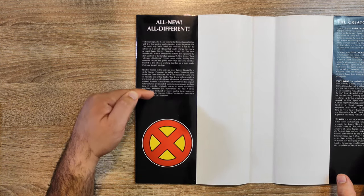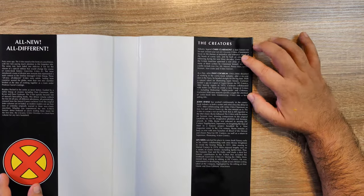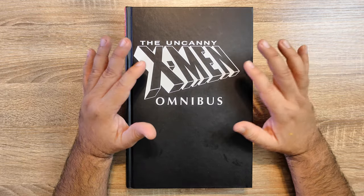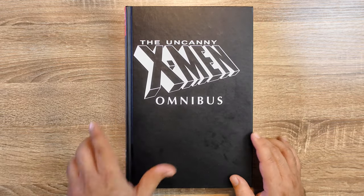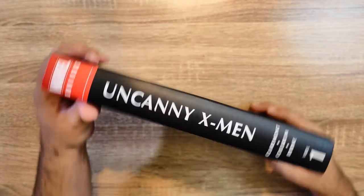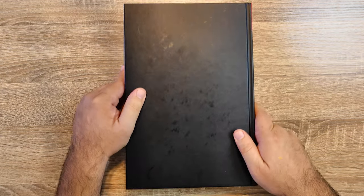This collects Giant-Size X-Men Number One and X-Men 94 to 131 and Annual 3. Inside the dust jacket you can see an intro, the logo of the X-Men, and here you have the creators: Chris Claremont, Dave Cockrum, John Byrne, and Len Wein. The binding of the book is all in black but we have the symbol of the Uncanny X-Men, and it says 'Omnibus' right there, all in white.